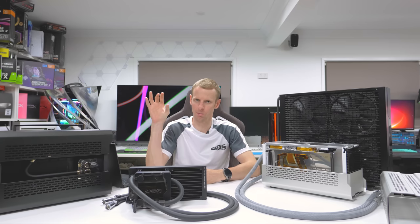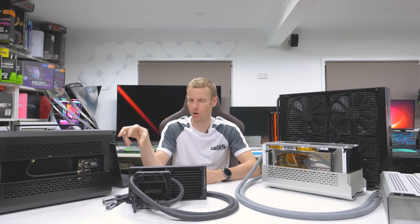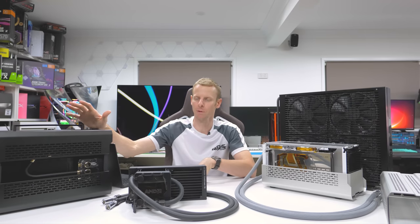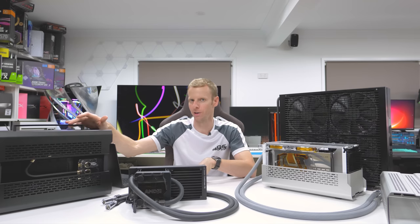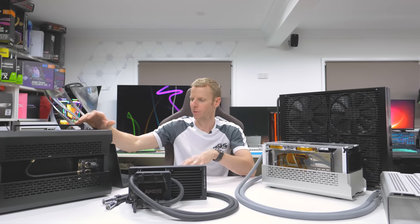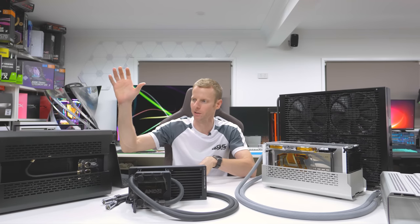First I'm going to cover the black and gold build. I want to go over the aesthetics, the screen, and the temps again because that was at the end of the review video. I had people asking about temps for the 12400F I used, and whether you could upgrade that to a 12600K. I'll also go over cable links a bit more, as people asked about those again.